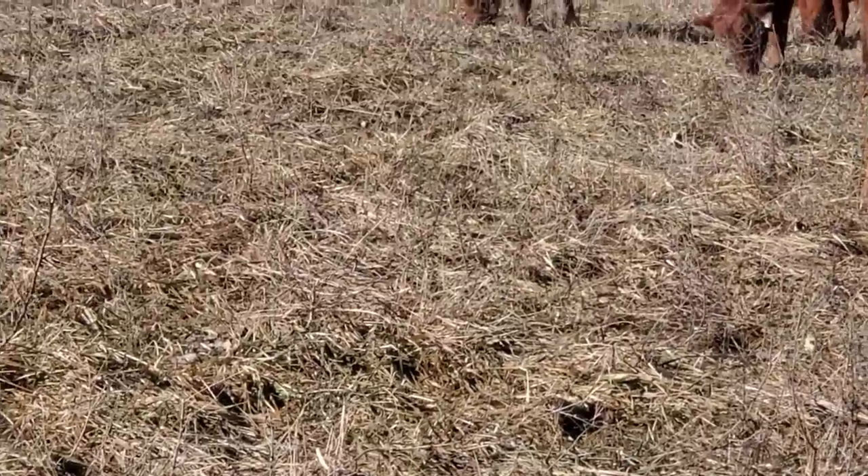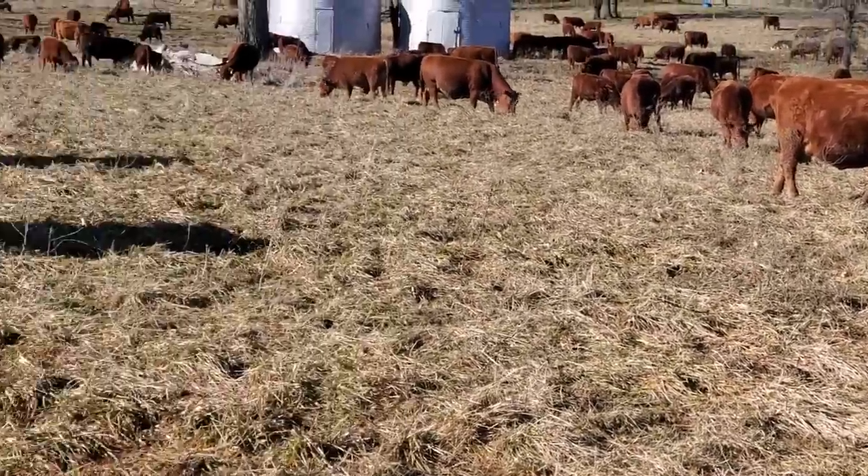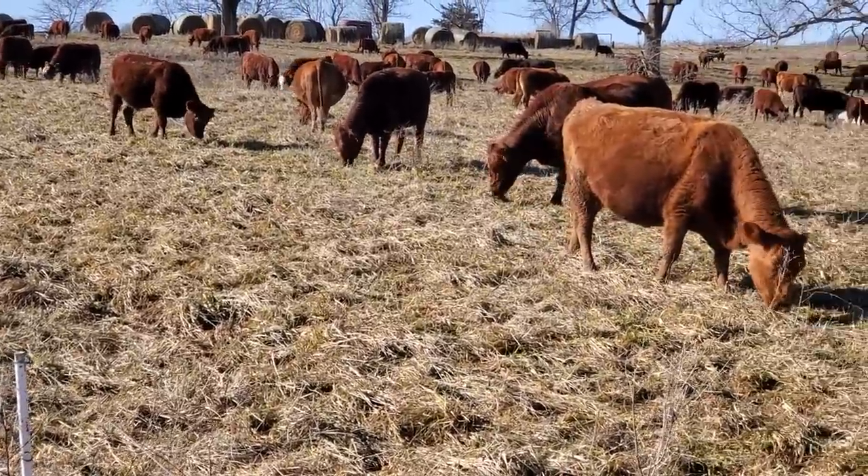I'm going to sign off here. I've got my paddock put in for the morning, the cows are all happy, I'm happy because I'm grazing, the snow is gone. It's a beautiful day to be a grazer here in central Missouri. Everyone have a great day.